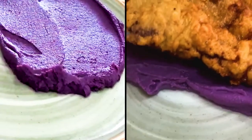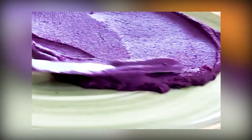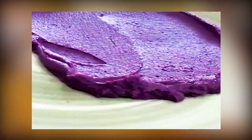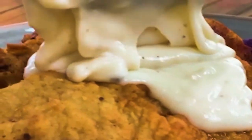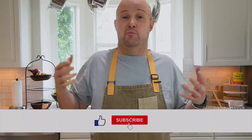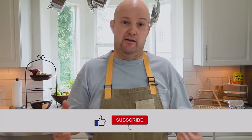So there you go — you have right here sweet purple potato puree. If you like this video and want to learn some more, please subscribe to my channel and give me a thumbs up.